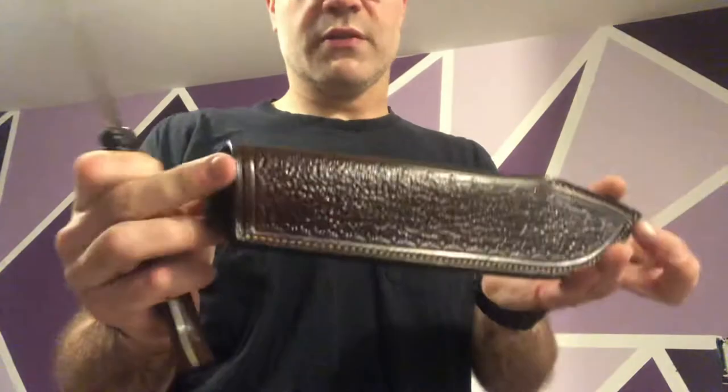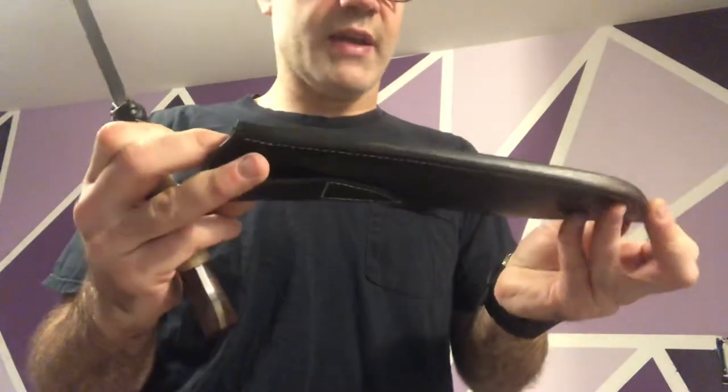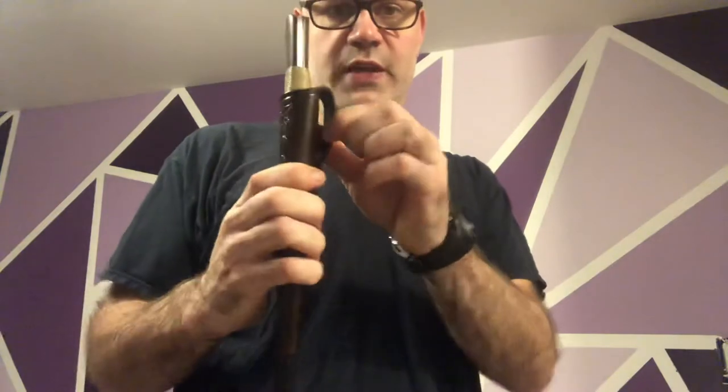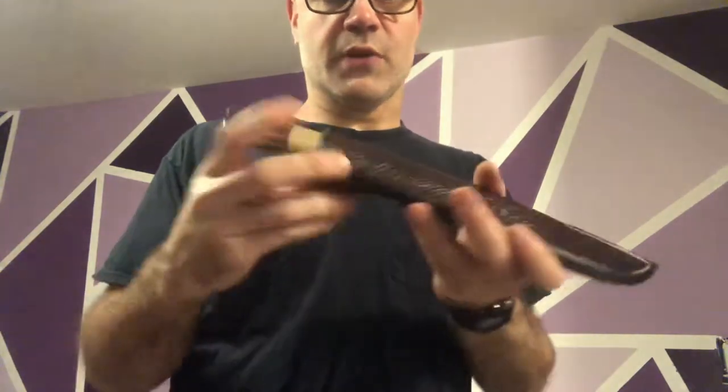The sheath itself is seven to eight ounce leather. I hand-tooled it and stitched it on my leather sewing machine. It holds the knife well and allows you to carry it — it's a right-hand carry, so it goes on your right side.